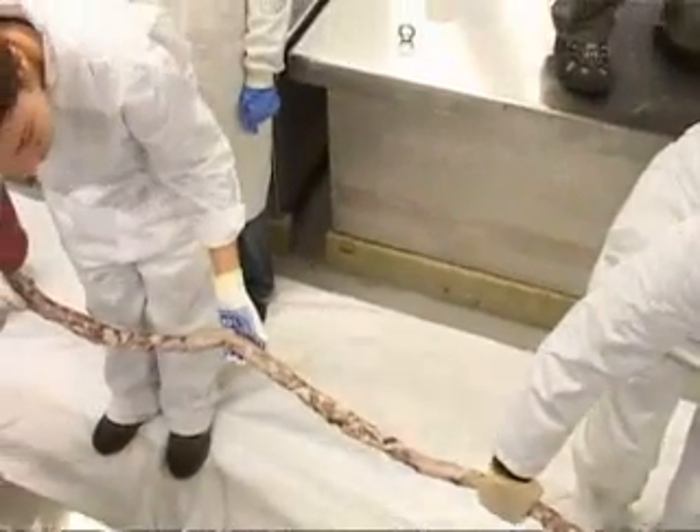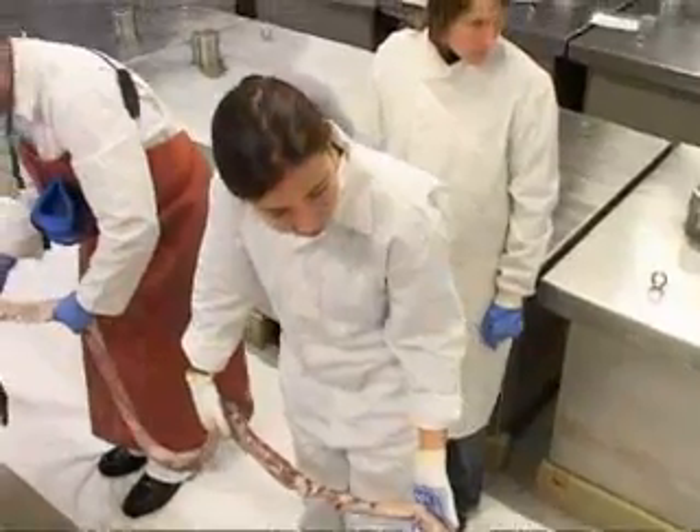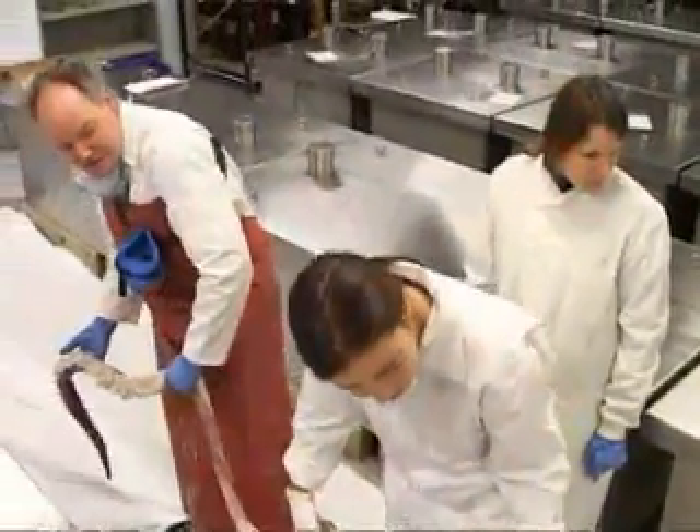The giant squid uses these long tentacles to grab prey, which it drags into the arms and into the beak, where it cuts up the food so it can be passed into the body for digestion.